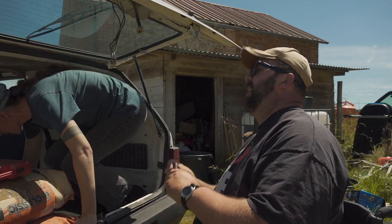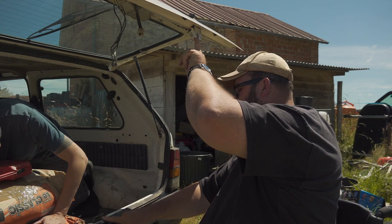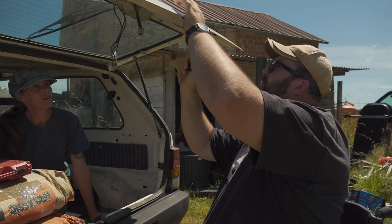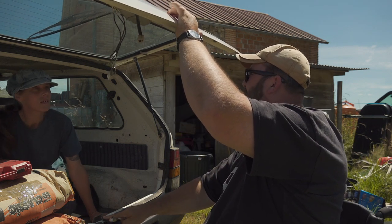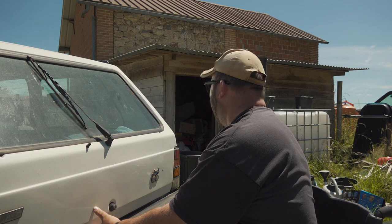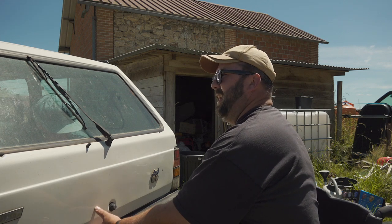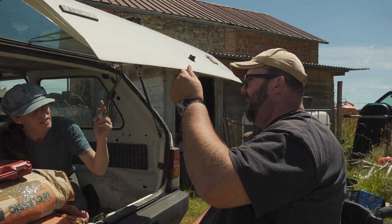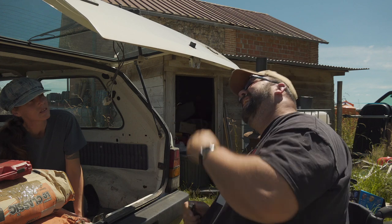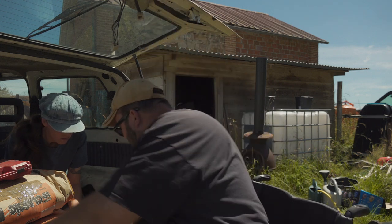When I close the boot lid, this piece here has got to go on to there. I don't think I can adjust that but I might be able to adjust this a little bit. Can you just see where that is in relation to that? It's right on that side - it's going into the catch but right on that side. This looks wonky to me.